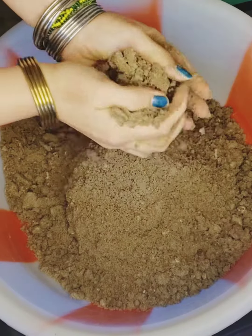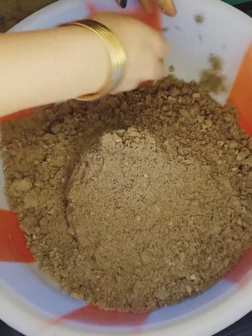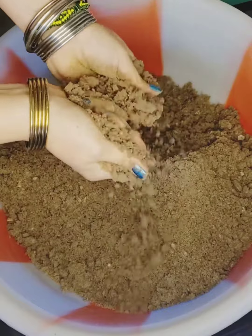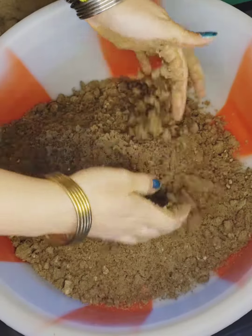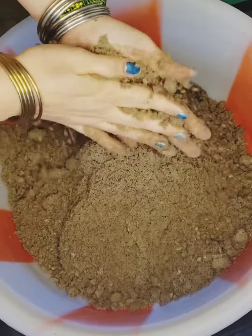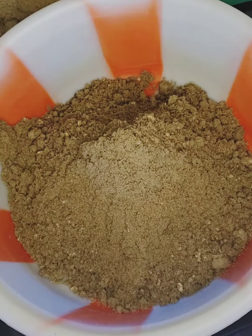The meat is good to be cooked for the fried rice. It's good to keep it in the oven. It's a very good food for the fried rice. It's good to eat rice.